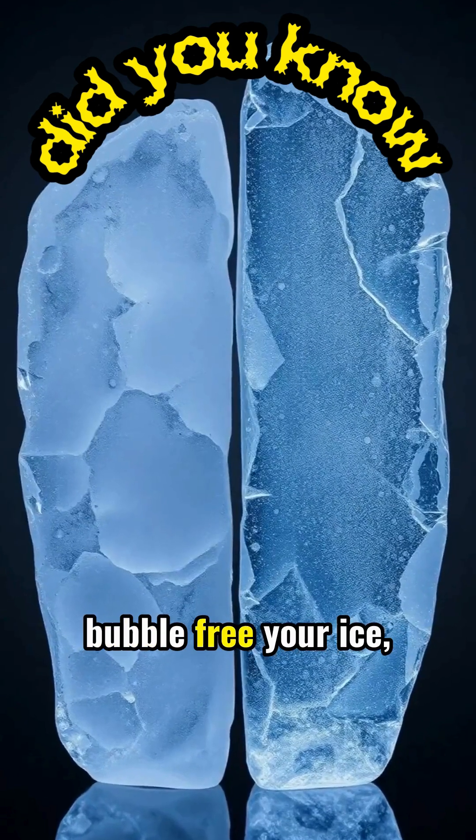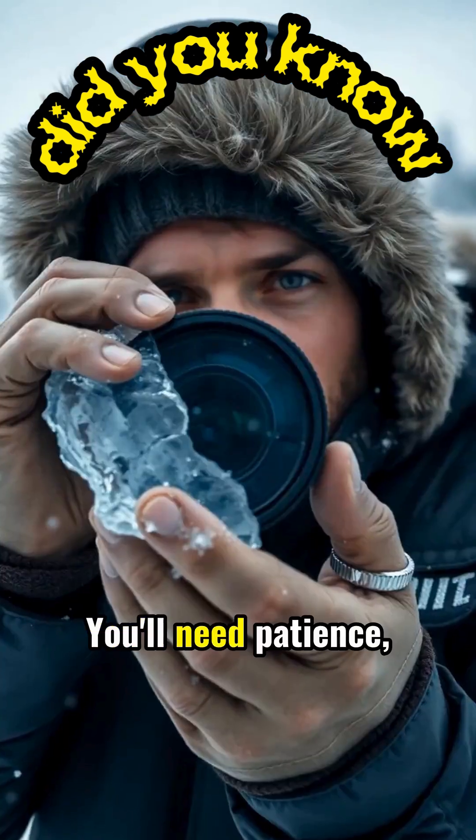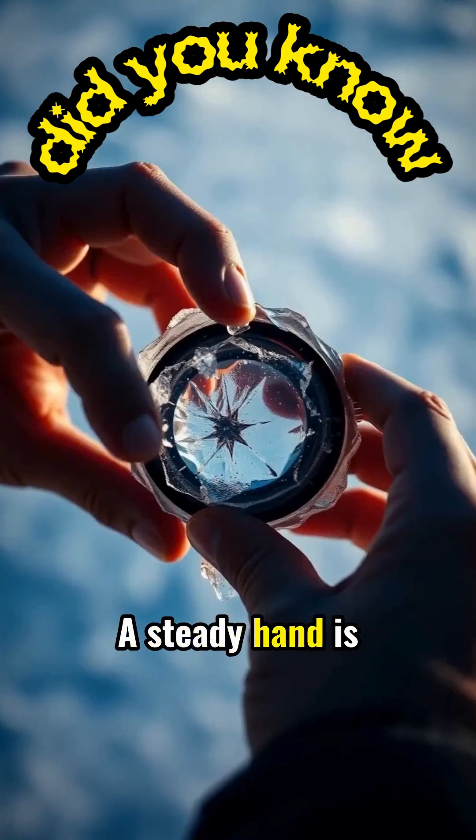The clearer and more bubble-free your ice, the more effective it will be as a fire starter. You'll need patience, as the process takes longer than conventional fire starting methods.